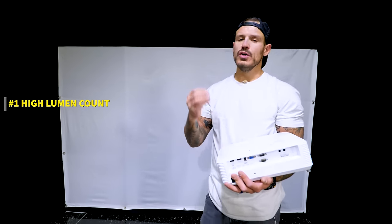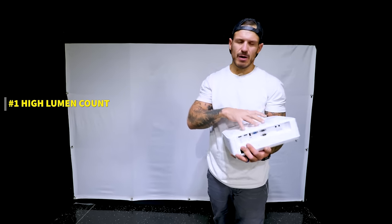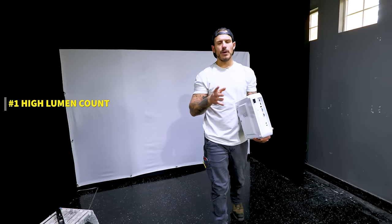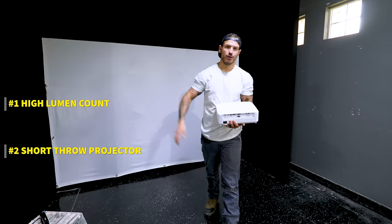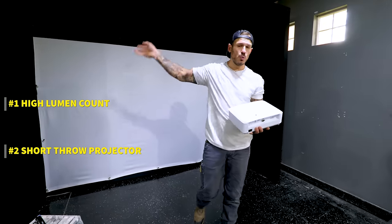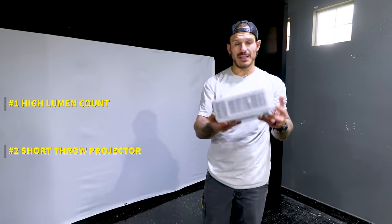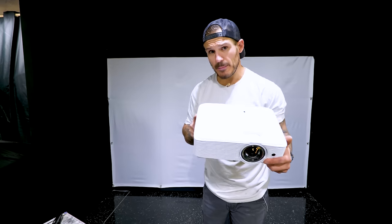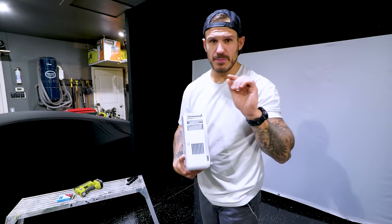The two things you need to look for in a projector are: number one, high lumen count. When you have light in the garage, you need it bright enough to display — at least 2,500 lumens, but I'd say definitely 3,000. Number two, and probably most important, you need a short throw projector. If you mount a regular projector in the back of the room, the image will be too wide, too distorted, and your shadow will be in the way. A short throw projector mounts close — anywhere from four feet to about twenty feet. I paid $850 for mine on Amazon, though I was close to getting one for $400 on eBay. So look around.